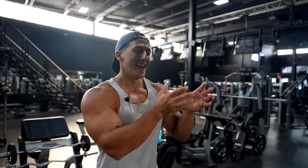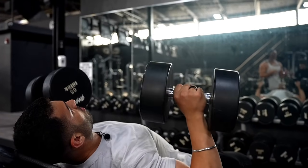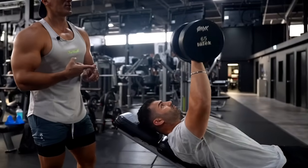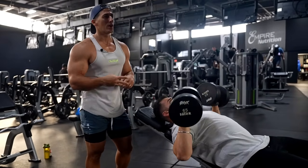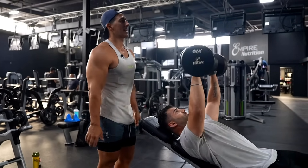So our rep range today is going to be 10, 10, 8, and then 6 reps. Obviously the lower the reps get, the heavier the weight is. We're really going to try to gas our nervous system today with the heavy weight. When you're doing presses, you want to focus on three things: number one is the range of motion, number two is the contraction, and number three is the tempo. Notice he's not going too fast up, not too fast down — nice, even, steady pressing.